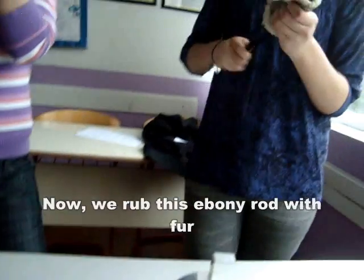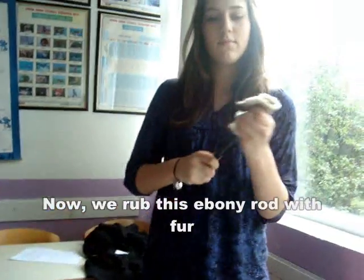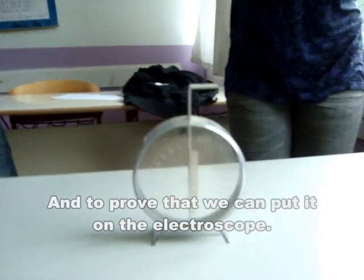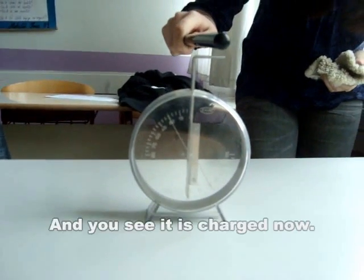Now, we wrap this ebonite rod with fur, so it charges. And to prove that, we can put it on the electroscope. And you see it's charged now.